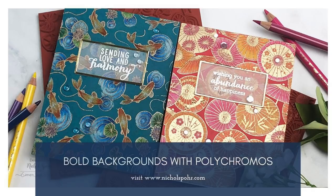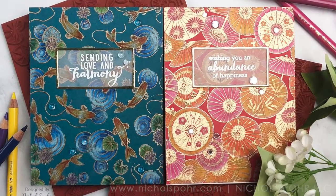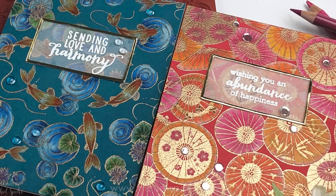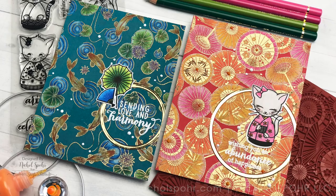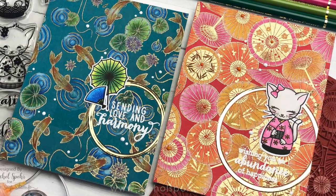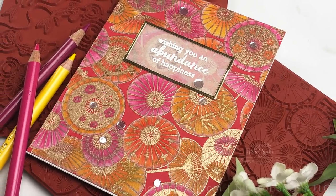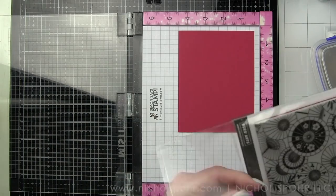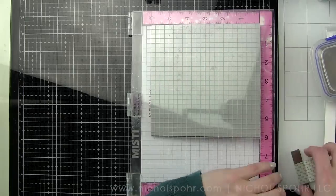Hi everyone, it's Nicole Spore here today with my bold backgrounds with polychromos, featuring amazing new background stamps from Hero Arts — my monthly Hero March release. These backgrounds are truly the stars of the show. I did a couple of different cards, so I actually made four backgrounds. They're exactly the same, but on a couple of them I just used sentiments, and on a couple I used some coordinating images and things from the release as well. All of those products are listed below in the supplies, but I will be creating the simpler version for my video today.